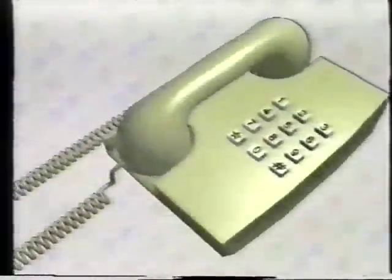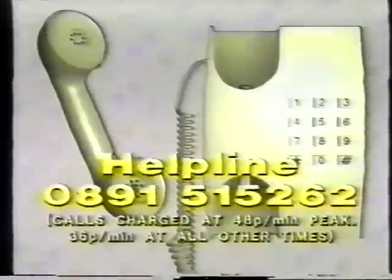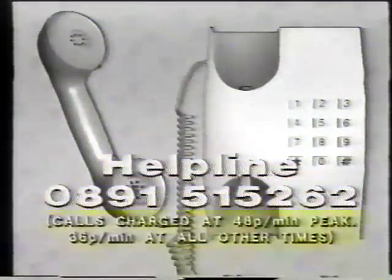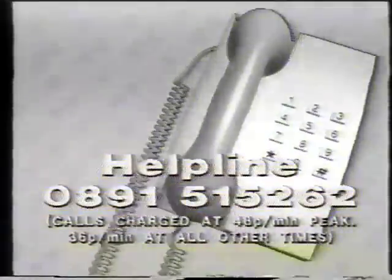That's about it — we've given you a brief insight into your Camlink Vision unit; the rest is up to you. If you have any queries or problems, please do not hesitate to call our helpline. The number is 0891 515 262 — calls are charged at 48 pence a minute peak, and 36 pence a minute at all other times.